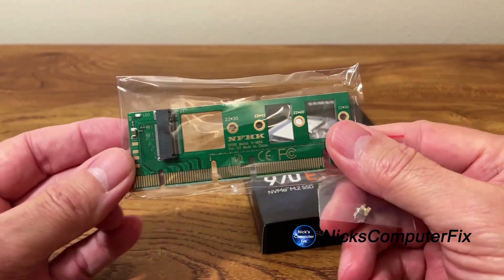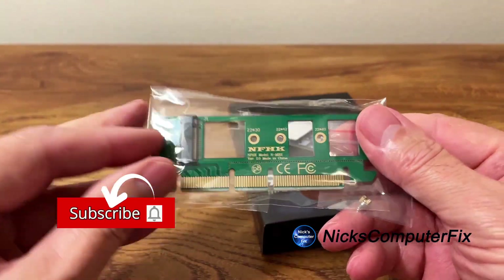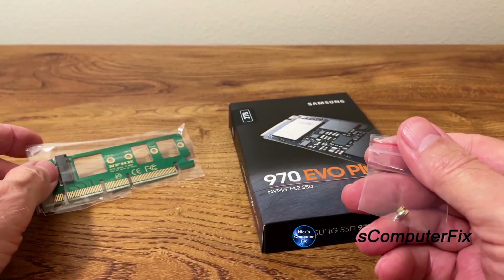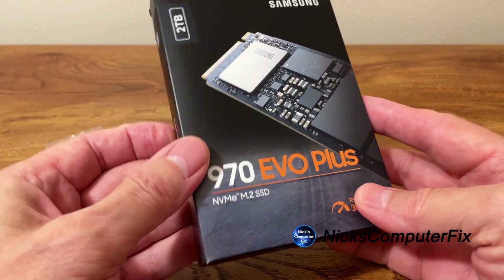Here's the PCI Express adapter card and there's not too much to it. There's just that little interface right there, and then we get one screw to attach the SSD to the adapter card.